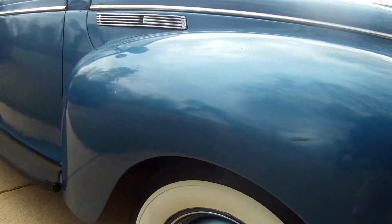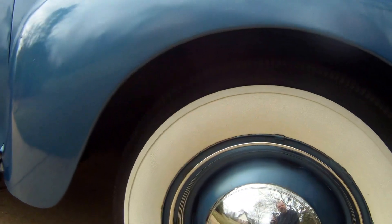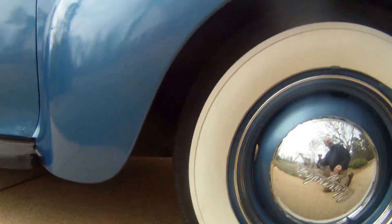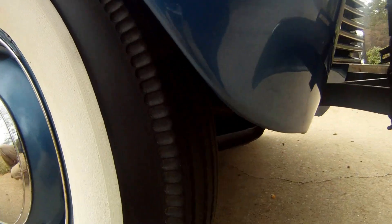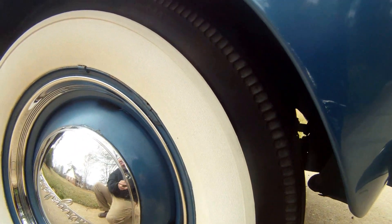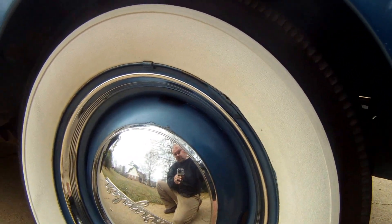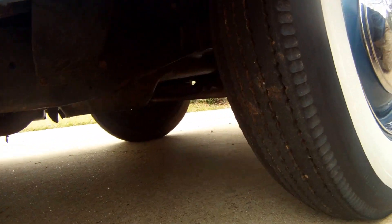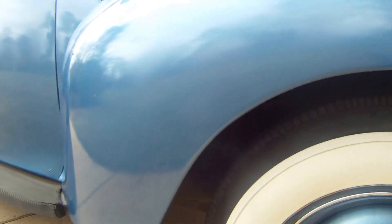The tires on it are the Silvertown bias-ply BF Goodrich and are in really good shape. It's a load range B, 16-inch tire. The wide white walls show a little bit of weathering, but as far as the tire itself, the tread and everything — absolutely great condition. All four tires and the spare in the trunk is brand new.